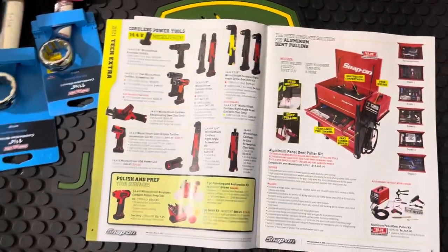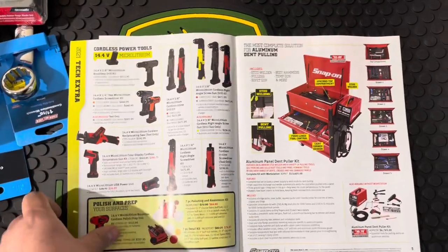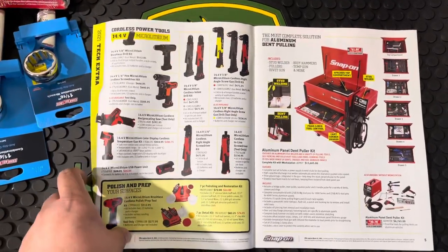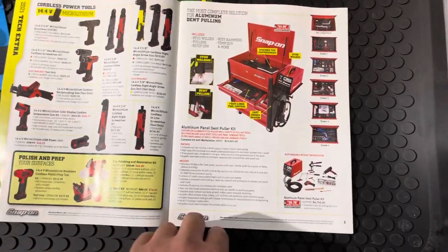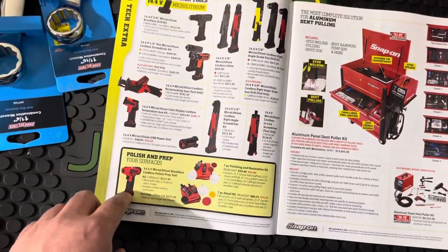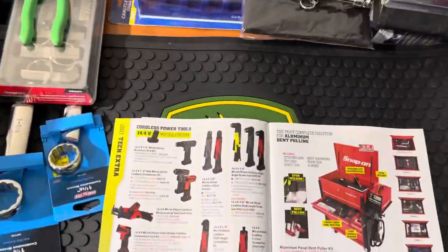I apologize if you guys hear me with the sniffles — I'm just coming down off a cold. It's not the other thing; I haven't lost my sense of taste or anything like that. The worst part is over, I'm just trying to heal up, and I took advantage today to show you guys a little bit of the tool haul.